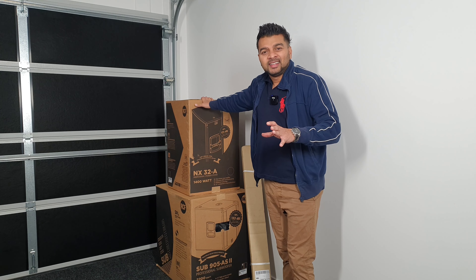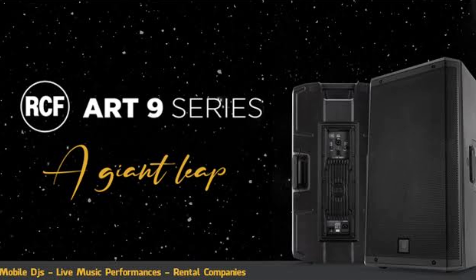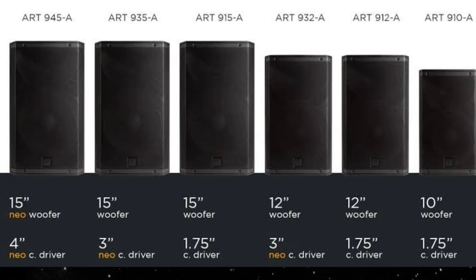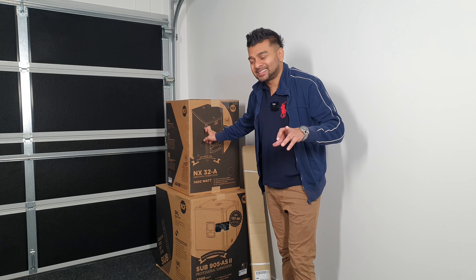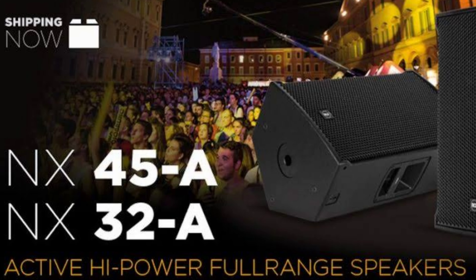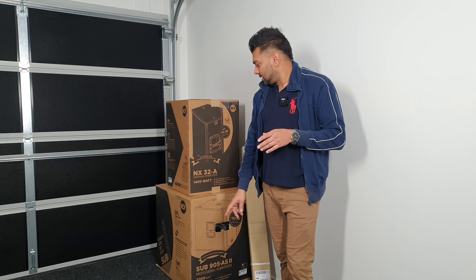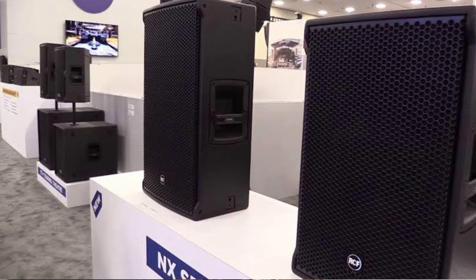The first model is the 910. It's a 10-inch, then there's the 912 and 915. It's a very easy way to select the model. There's a 15-inch and a 12-inch option as well.